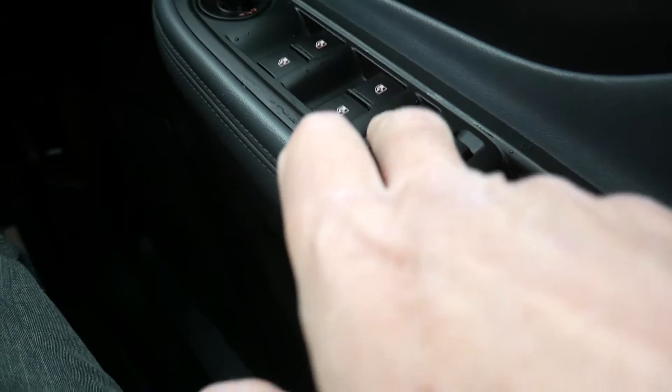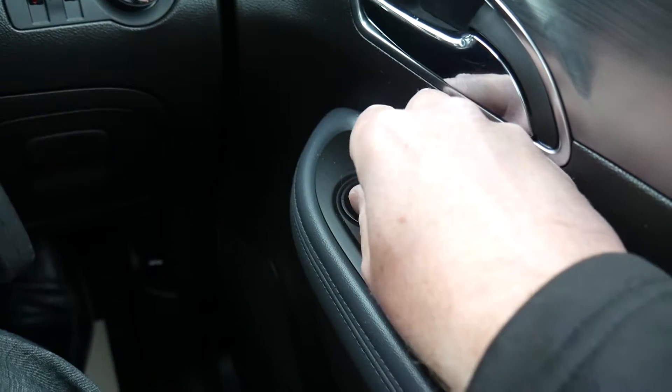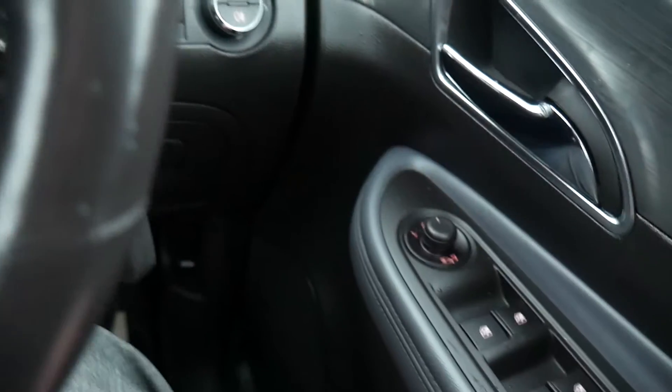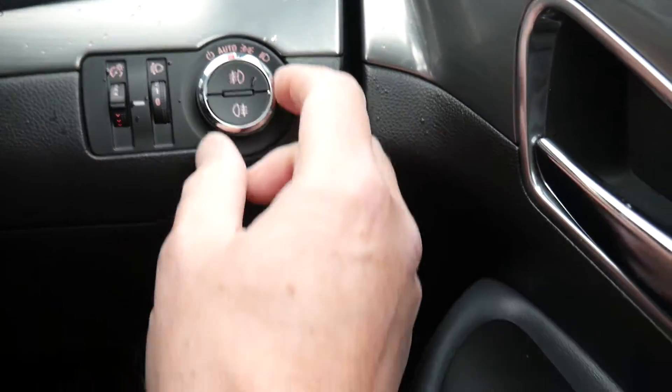In the driver's armrest you also have the central locking button, and a power cutoff switch to kill power to the rear windows to stop children playing with them. This control here adjusts the mirrors.